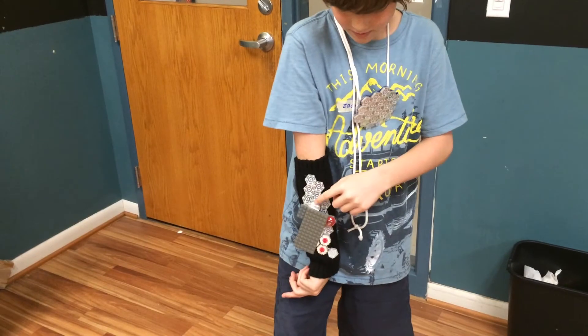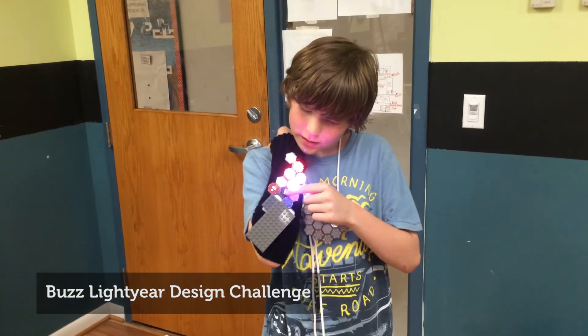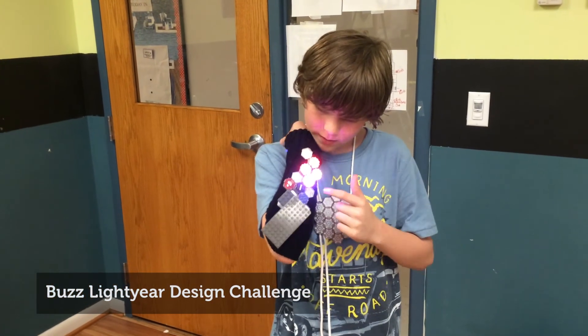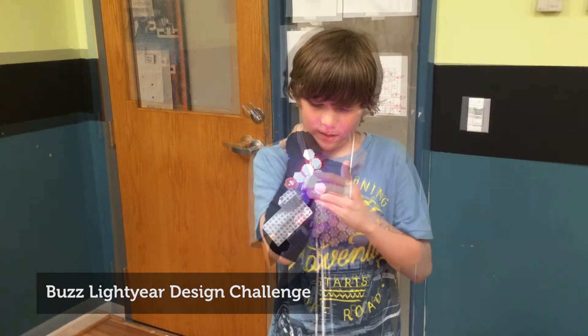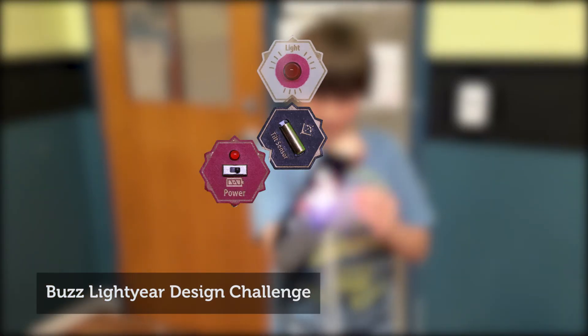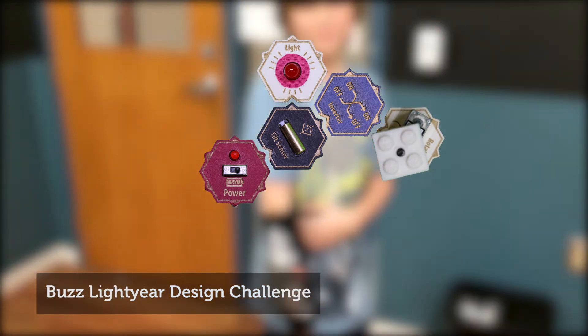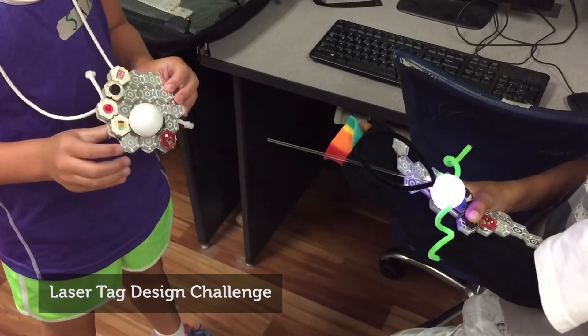We asked children to build a wearable for Buzz Lightyear with two modes: an attack mode that shoots lights and a shield mode that activates a Lego shield. This is attack mode and this is the shield. Children made this using a tilt sensor, lights, an inverter, and a servo motor with Lego bricks attached to it.